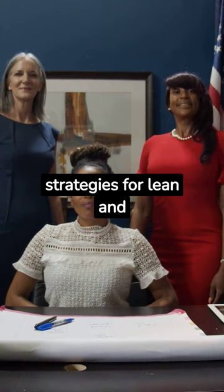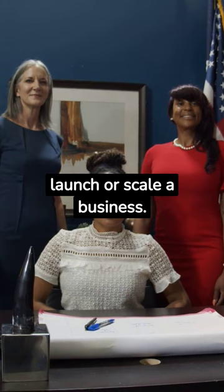This book provides actionable strategies for lean and efficient entrepreneurship, making it a must-read for anyone looking to launch or scale a business.